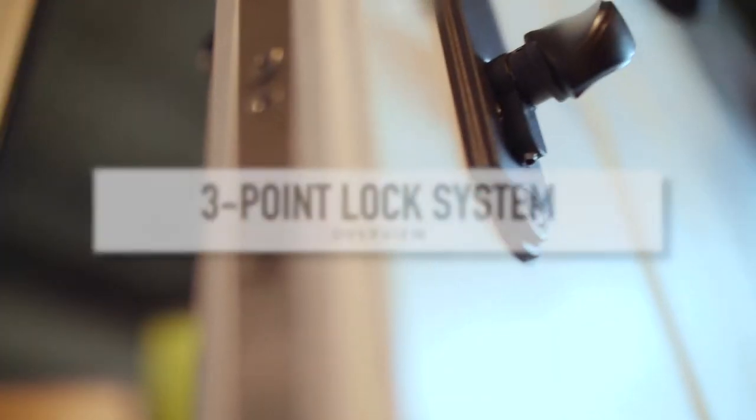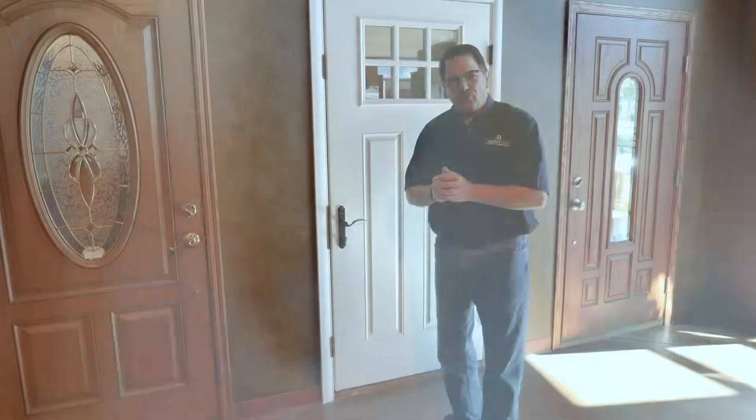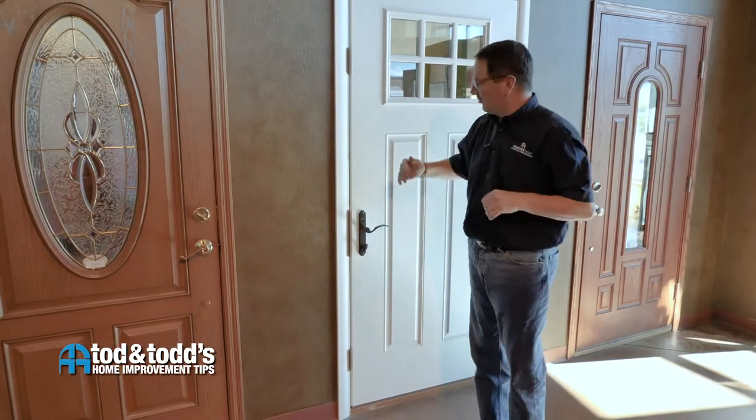Hi, I'm Todd with WeatherTite. I'm here to explain how to utilize the three-point lock system on your new entry door. The directions can sometimes be a little confusing, so I'll help you understand the concept of the three-point lock system.